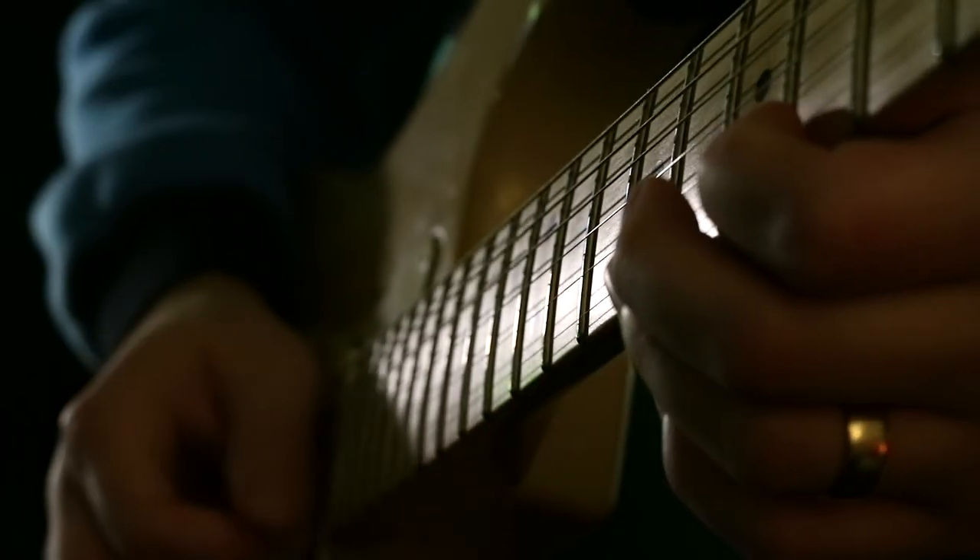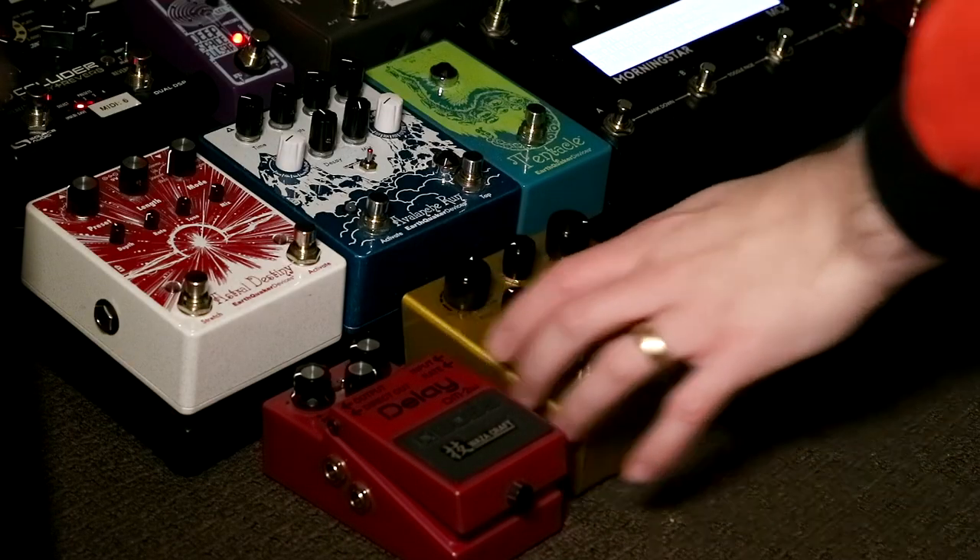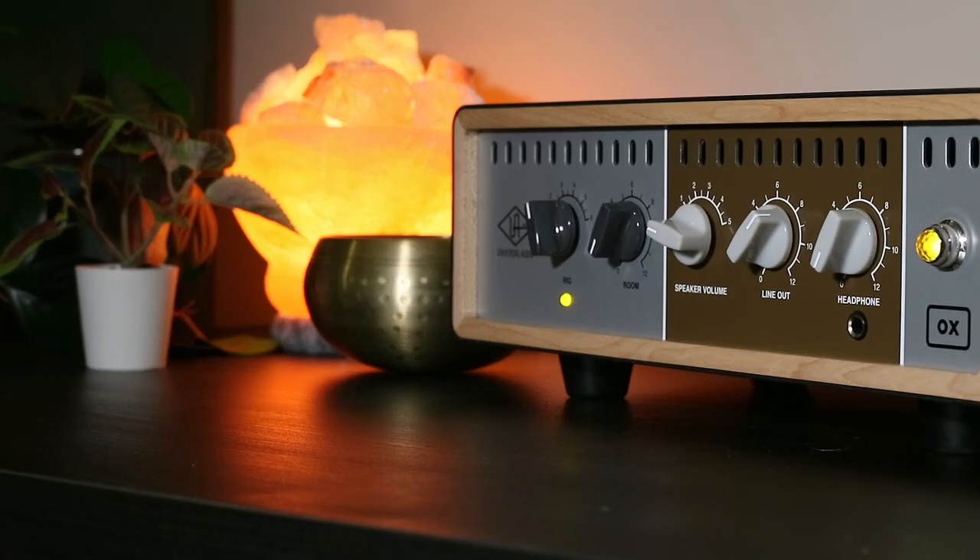I recorded these guitar sparkles — this idea of a slow tremolo type sound — initially into my DAW, just DI straight in. I then took those DI samples and ran them through all of the guitar pedals I own that could do some form of delay: lots of different ones from Boss, Source Audio, Karl Martin, a couple of Merus pedals, some great ones from Earthquaker. I ended up with eight different delay textures. I then put them through my guitar amp through the UA Oxbox, spread them out, grouped them into different stereo groups, and created a wash of these plucky type textures.